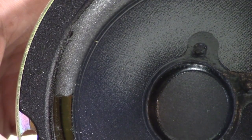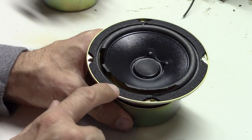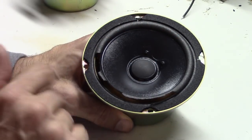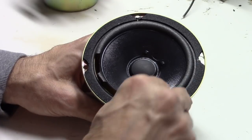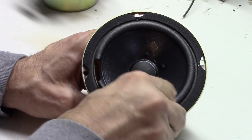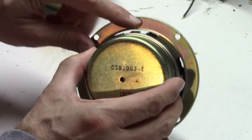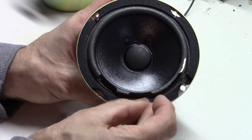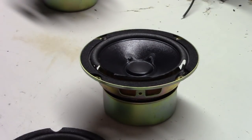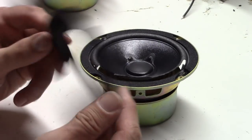These are certainly repairable and I want to show you how. You'll need to completely remove the old surround — not too hard as it's already falling apart — and also remove the outer gasket. Most speakers have a metal lip on the back that the gasket extends around. Most replacement surrounds are actually fabricated with that gasket all as one piece.